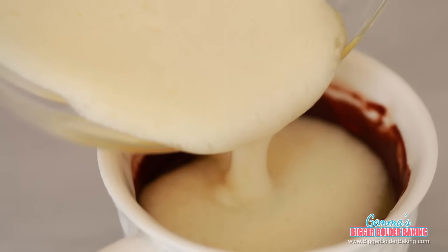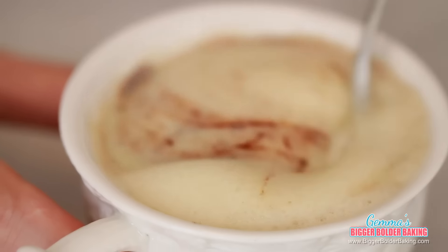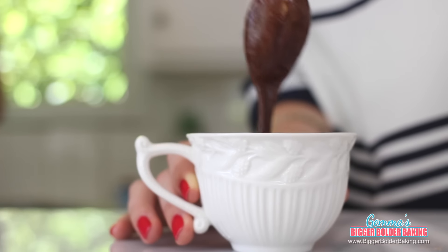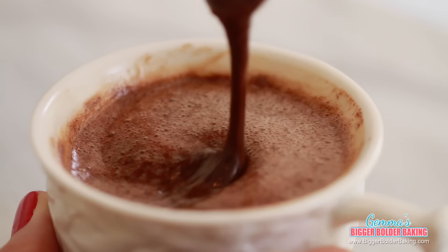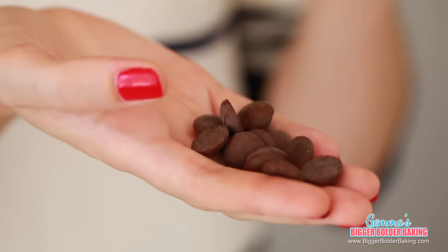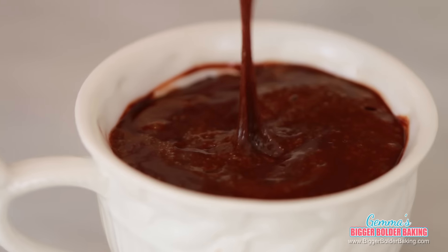Add your fluffy egg mix into your chocolate, then gently fold the two mixes together. You'll see all the bubbles come up as your mix gets thicker — it's almost mousse-like, so once cooked you'll have a lovely smooth texture. The last secret ingredient is chocolate chips pressed into the middle of the mug, just to ensure you have a lovely gooey lava center.